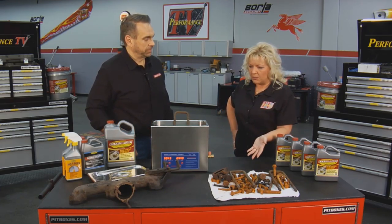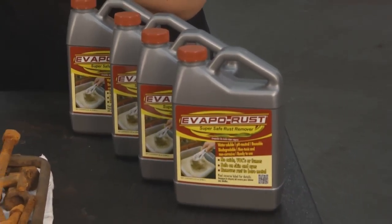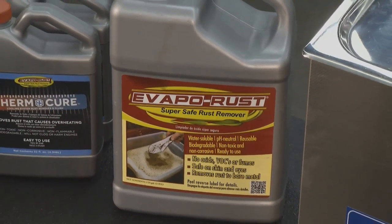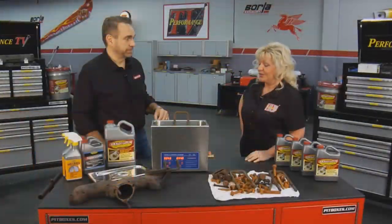Whether we have just small bolts or larger items, EvapoRust comes in all different size containers. We've got the 32-ounce bottle, the quart, the gallon, three-and-a-half gallon buckets, and five-gallon pails. They're all available at retailers across the United States.